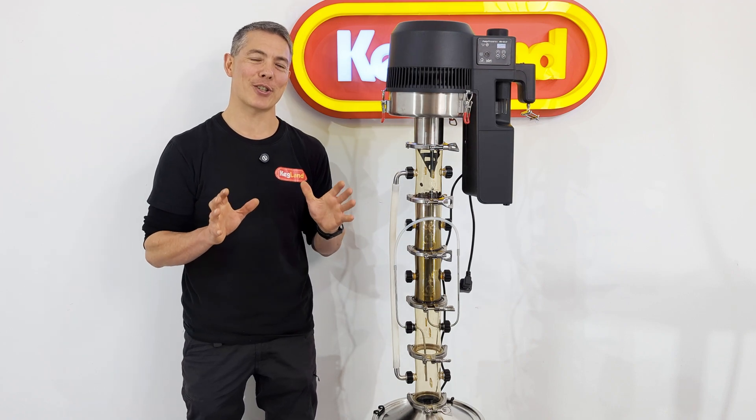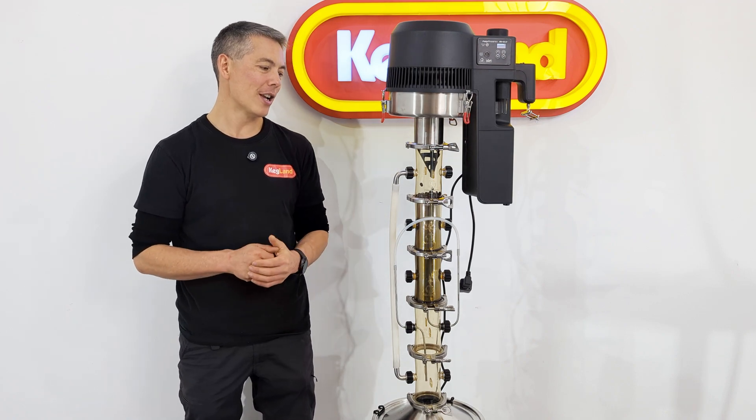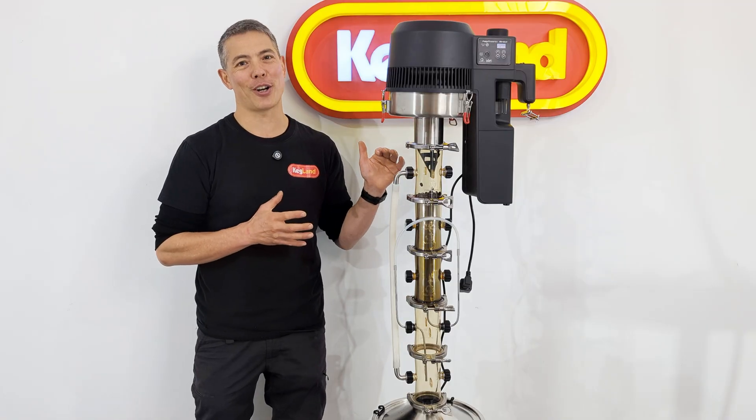Hey guys, Kevin Keighlin and today we're doing a Soxhlet extraction process. I've chosen to do coffee beans today.